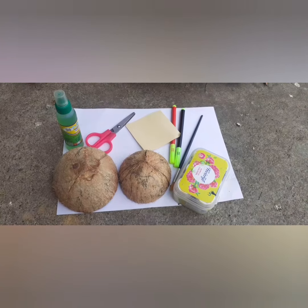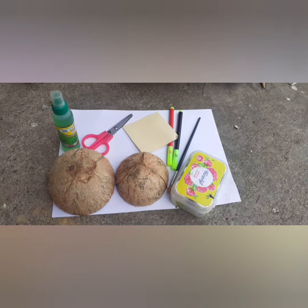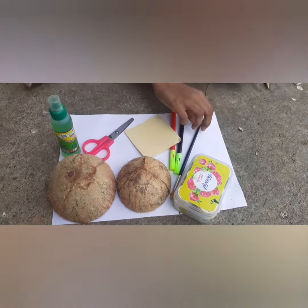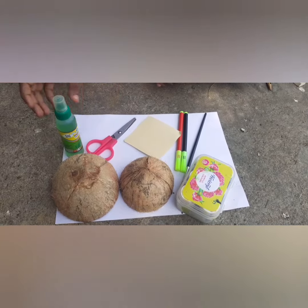Today I will show you how to make a head shaking doll. The things we need are: 2 coconut shells, paint, A4 sheet, paint brush, 2 sketches, cardboard, scissors, and glue.